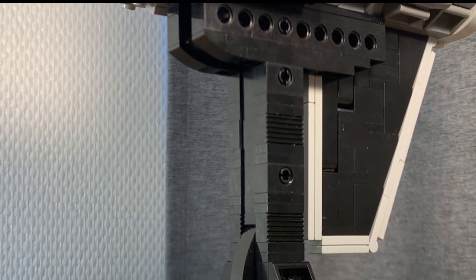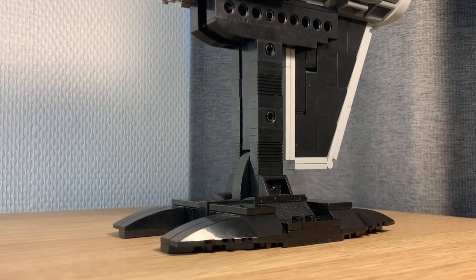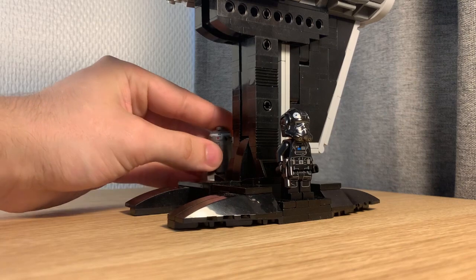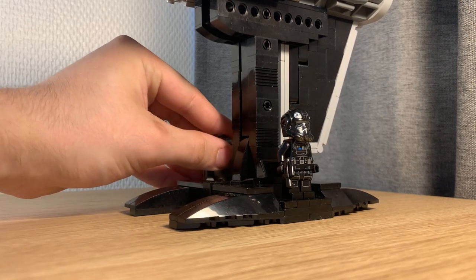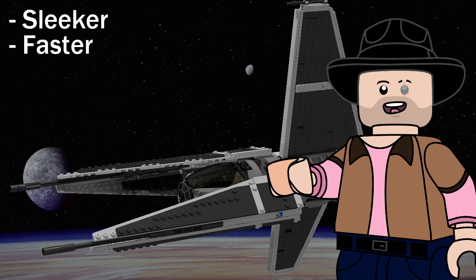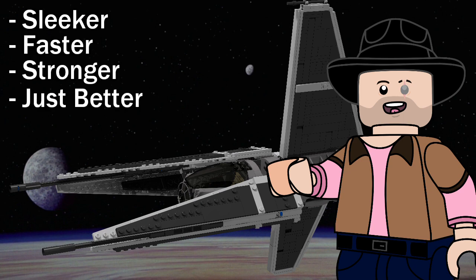Outside the ship design itself, I have also built a stand on which you can display the model as well as its pilot and his helper. And that is the TIE Seeker — the slicker, faster, stronger, and all around better TIE Fighter.